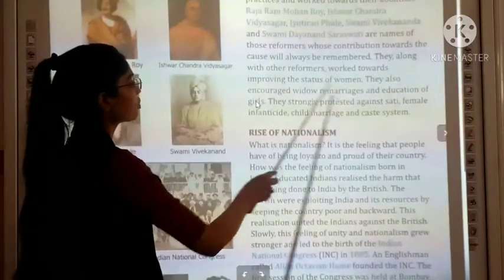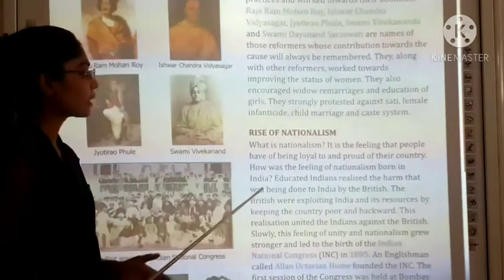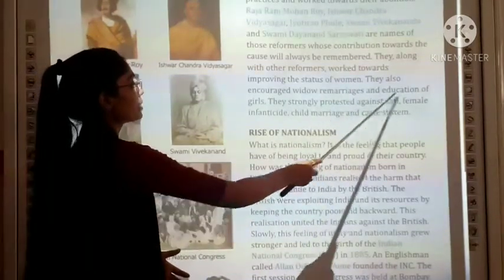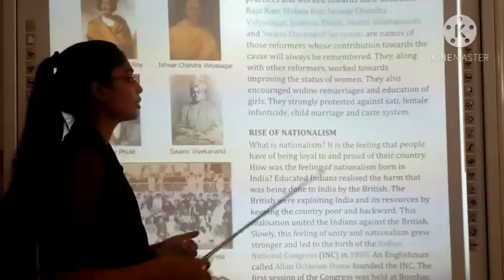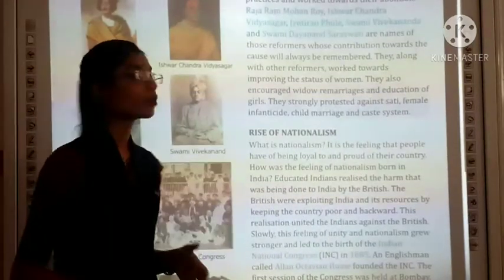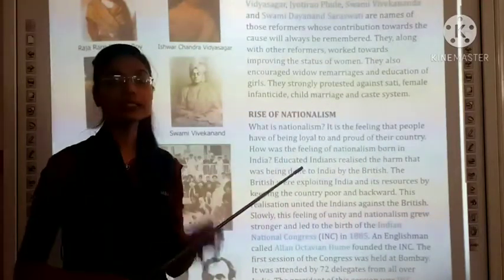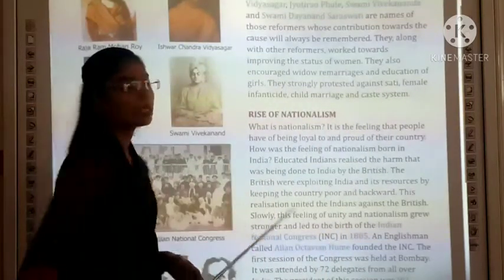Reformers worked towards improving the status of women in India. They also encouraged widow remarriages and education of girls. They strongly protested against female infanticide, child marriage, and the caste system.